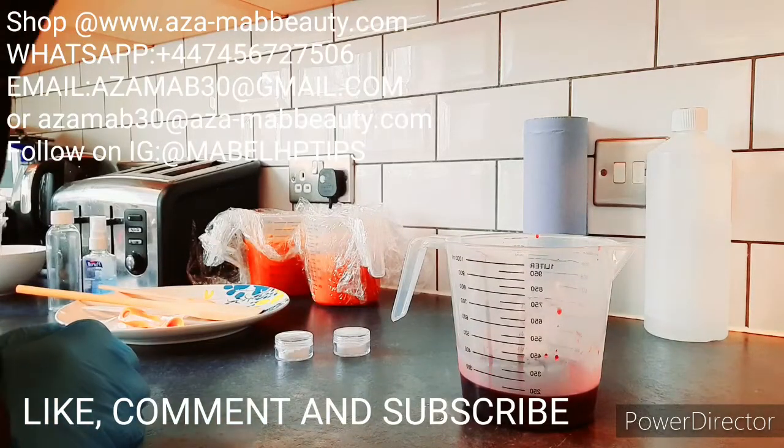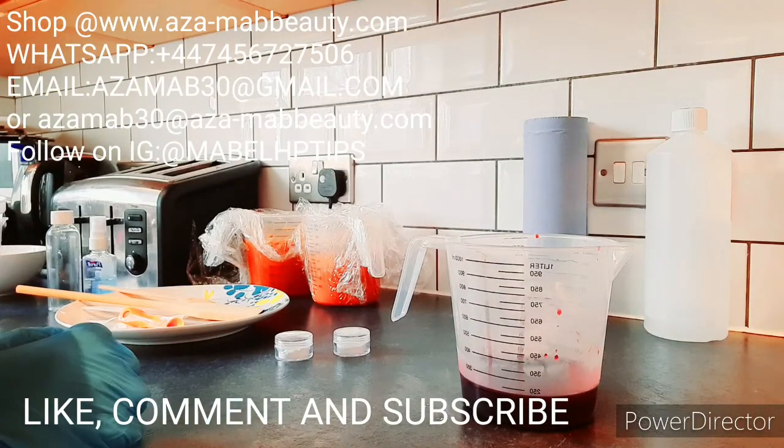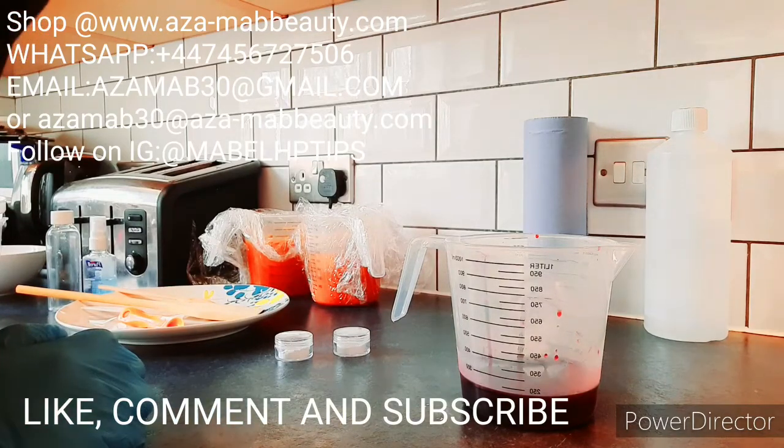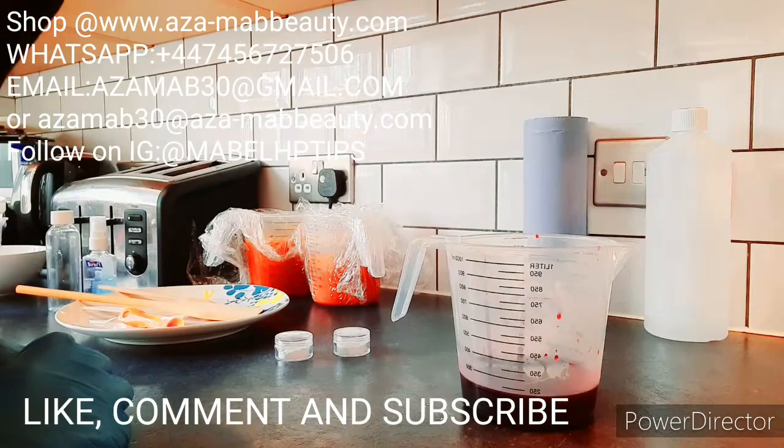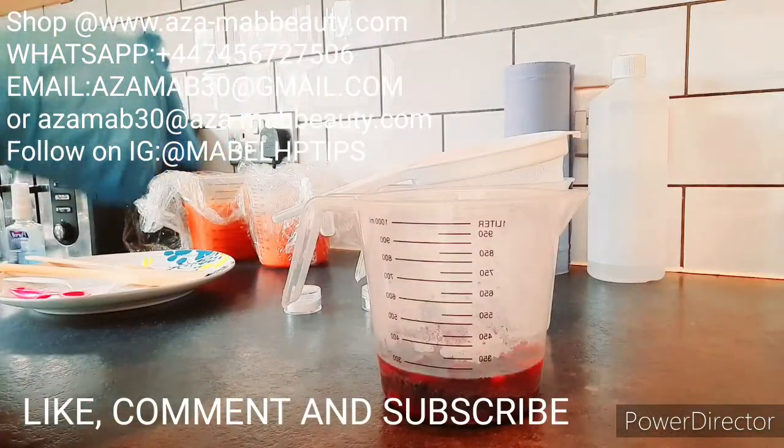Hi beautiful people, welcome to my channel! If it is your first time, what are you waiting for? Be a part of this amazing family — click the subscribe button and also click the notification bell so that you can be notified each time I upload a new video. Support your girl, please subscribe!